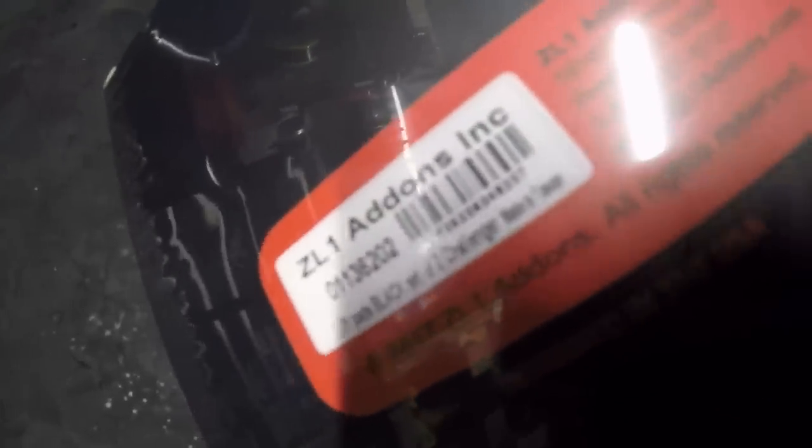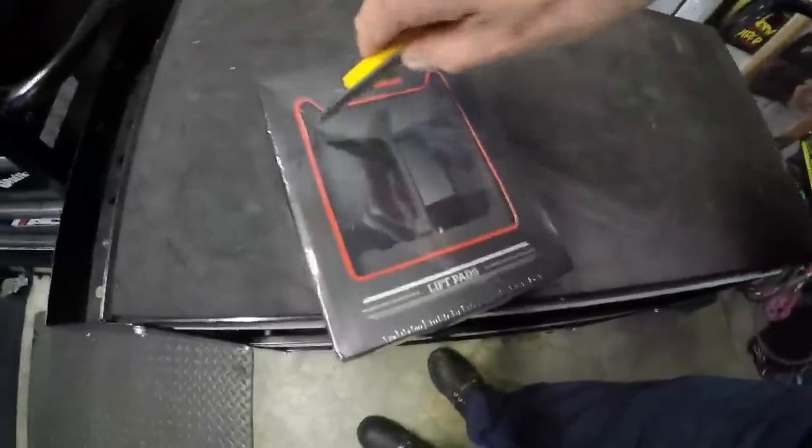Alright guys, this will be a real quickie today. We're going to take a look at the ZL1 charger jackpads. This is ZL1 add-ons, of course very familiar in our Charger world — these are some sweet lift pads, I guess is a better word for them.